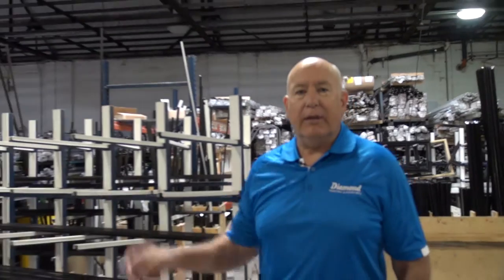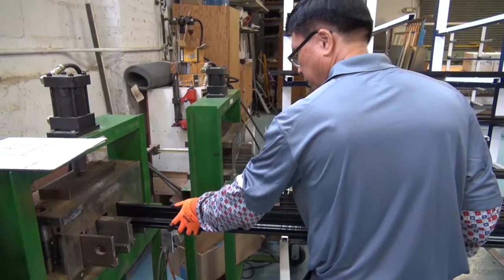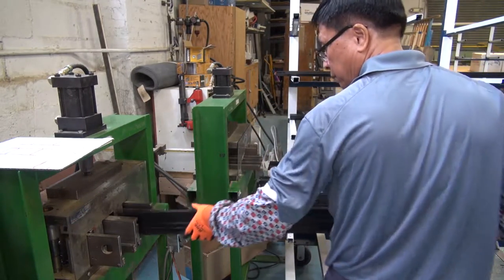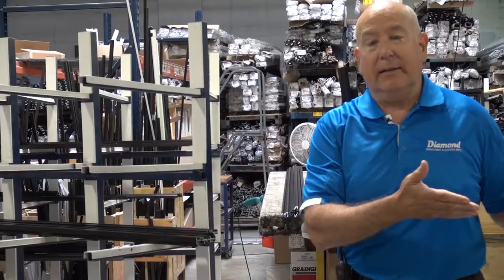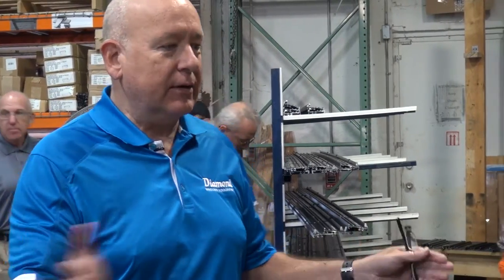We're in the area where we're taking these aluminum extrusions. They've already been finished and now they're being cut and punched, which means some of the holes used to join the corners with fasteners and screws are part of the process working towards the final assembly of the frames.